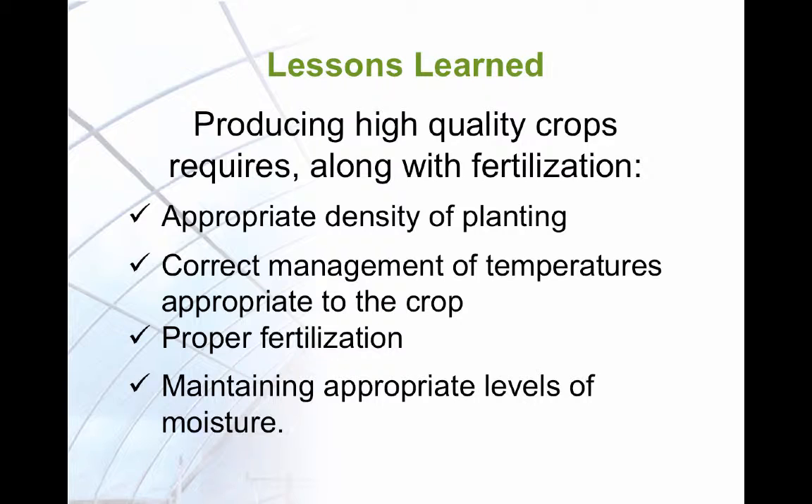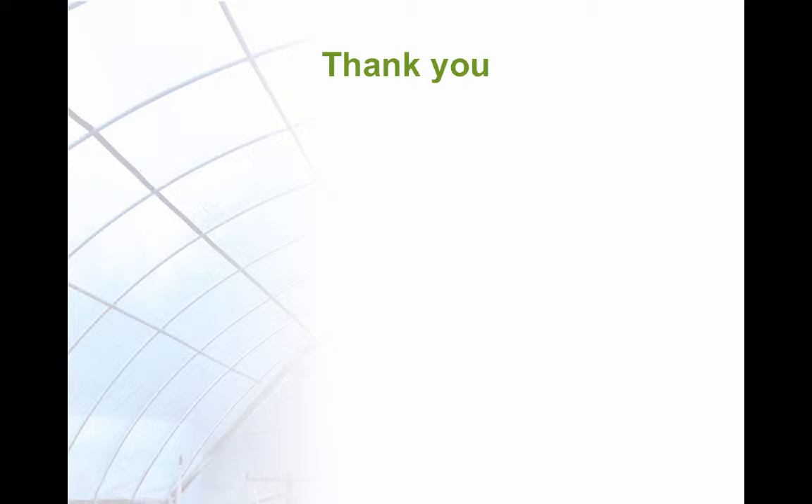The lessons learned from these studies are that high-quality Viola crops require appropriate density of planting, good fertilization, correct management of temperatures, and correct moisture management. Thank you for listening to this lesson.